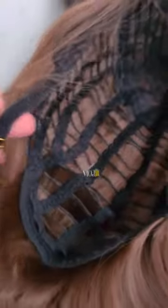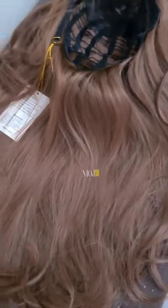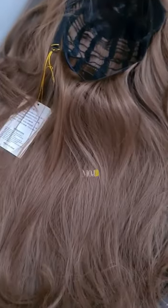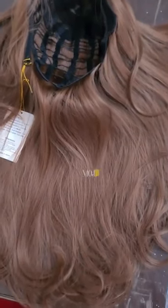I'm going to show you the size of the cap. It's a small piece. Thank you so much for watching.